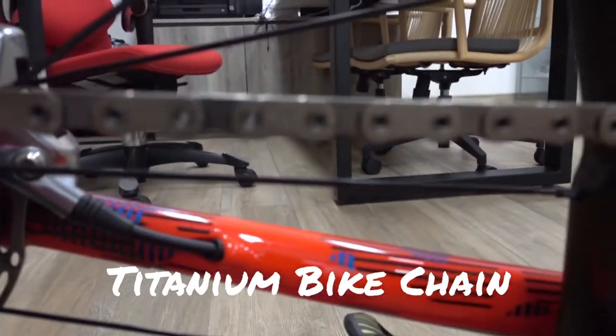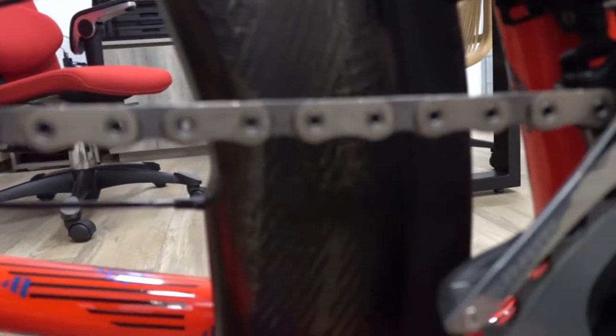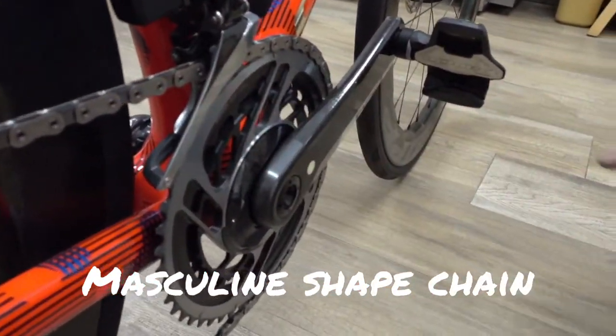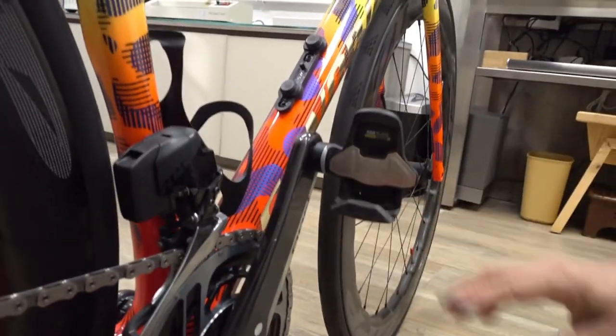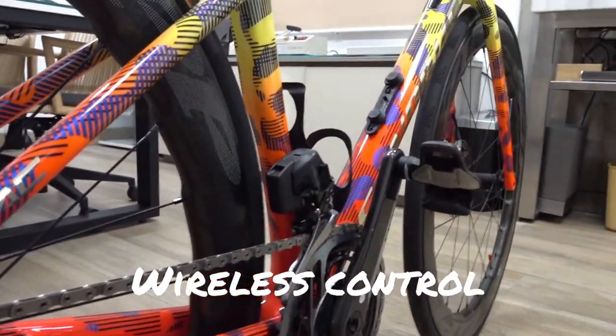I really like this chain design — it looks very masculine, not like a common chain. And the chainring is 48/32T. The technology of this groupset is that it's controlled remotely — there's no cable at all for shifting.